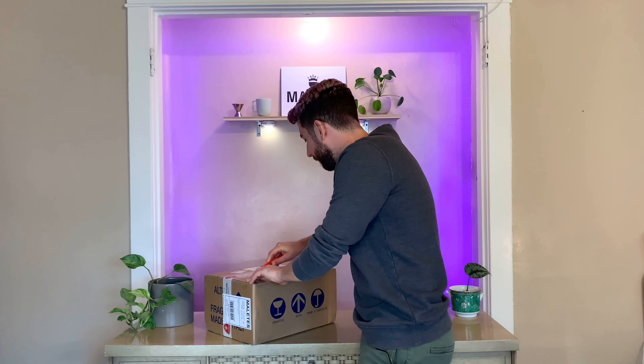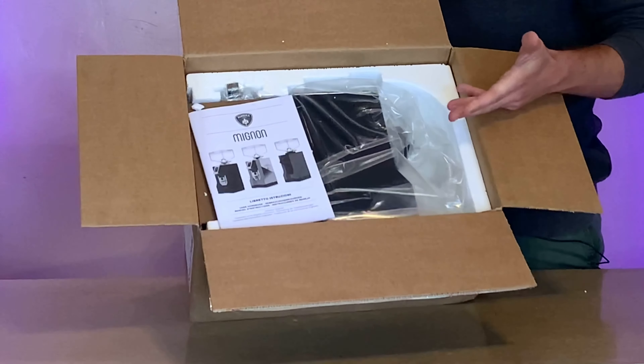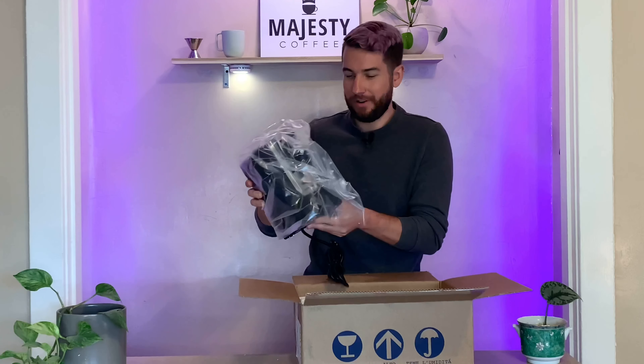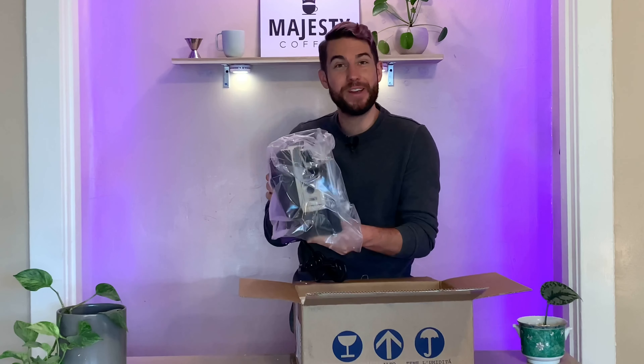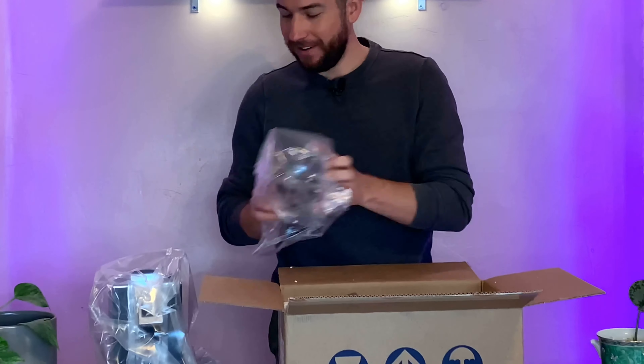Let's crack it open. We got it beautifully packaged, straight out of Italy. We got your manual, we got your well-packaged and super heavy base of your grinder — be careful handling this. Great sized bean hopper in here, and this little component here is important for holding your portafilter into place.